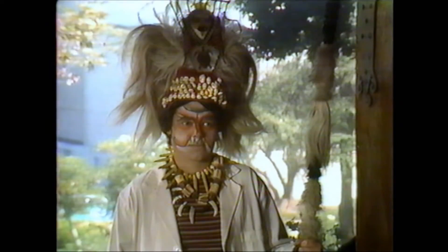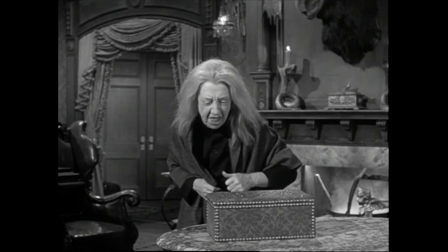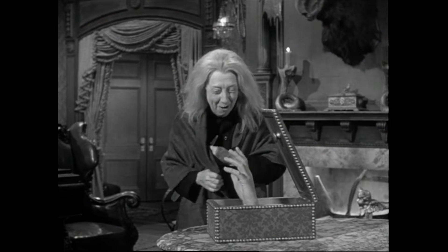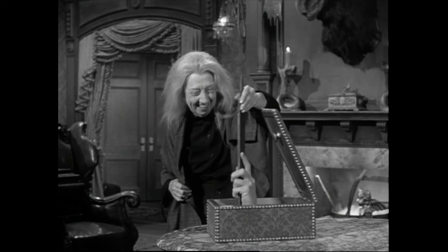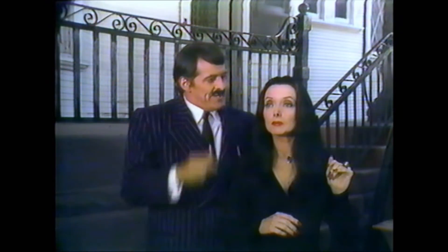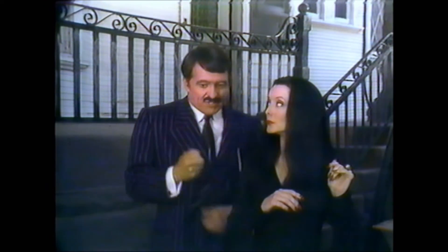You even have Lisa Loring and Ken Weatherwax returning as adult versions of Wednesday and Pugsley, which as far as I know is the only time we've seen adult versions of these characters in the franchise. Unfortunately, Blossom Rock was not able to reprise her role as Grandma Addams due to health issues, and she passed away shortly after the release of this special. One of the first issues I have with Halloween with the New Addams Family is the overabundance of characters that don't really matter and don't really add anything to the plot.